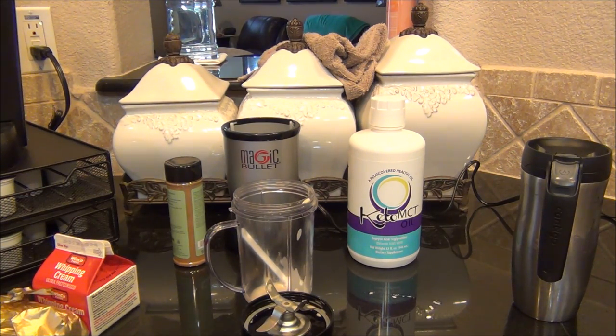Simple, easy Keurig keto coffee, Magic Bullet bulletproof coffee. Thanks for watching!